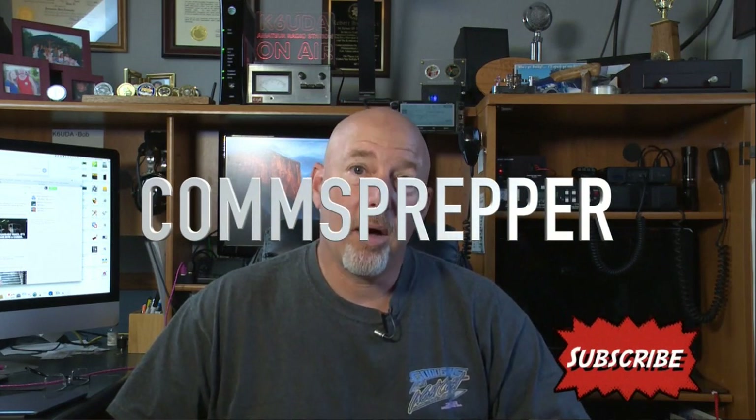Hey Preppers, I'm Bob from the K6UDA radio channel, and you're watching my favorite Prepper channel, The Coms Prepper, on YouTube.